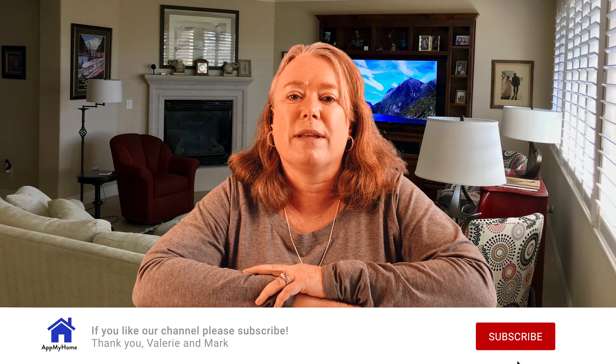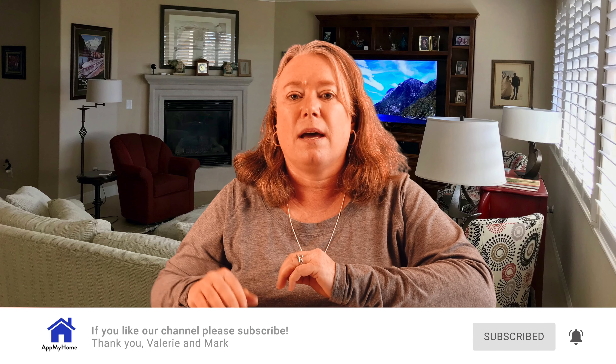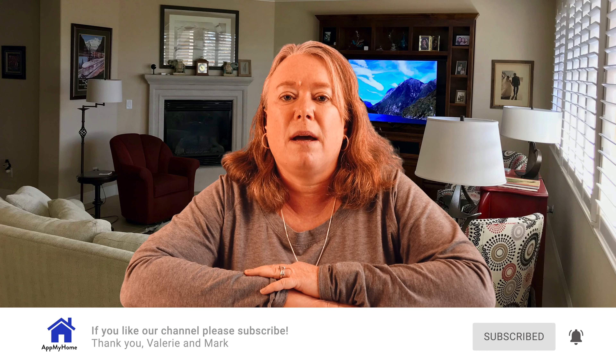Hi, this is Valerie with At My Home. Today we're going to talk about the Benji Lock. We're big fans of Shark Tank and we're really excited that this year at CES we saw Robbie Cabral over in the Hampton booth showing off their new Benji Locks by Hampton Products. After the show, Benji Lock was nice enough to send us a couple of their locks so we can test them out. Today we're just going to unbox them and get them set up.